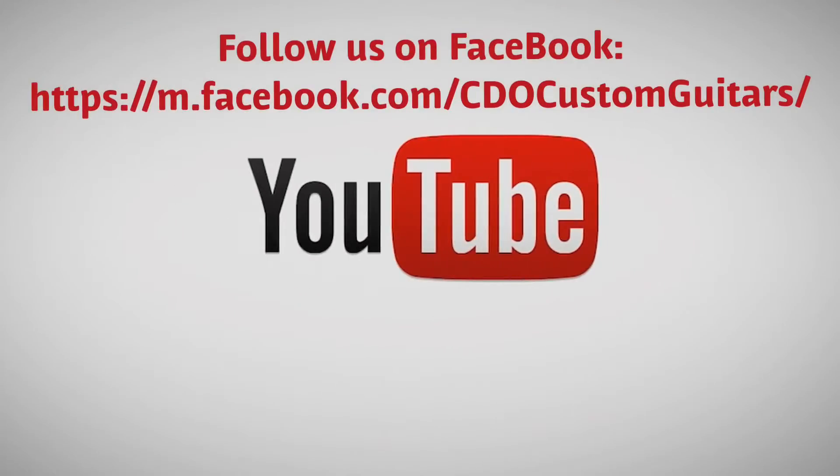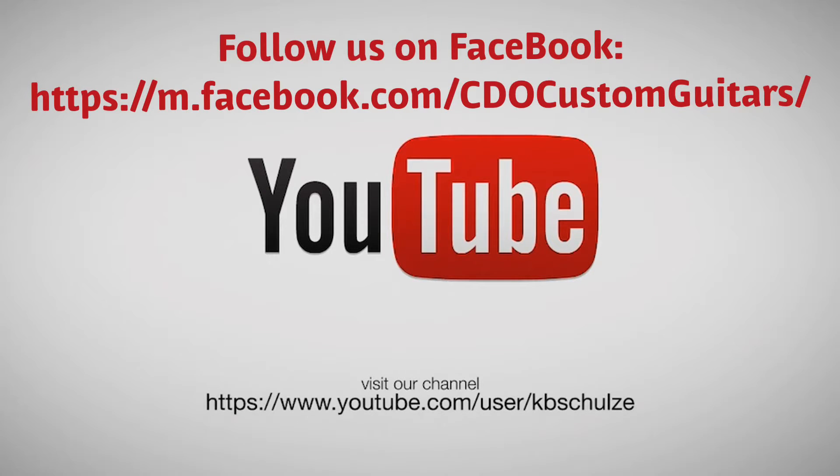Hey guys, stay tuned for part two. Thanks for hanging out. Don't forget to like my page and share a post for your chance to win a guitar. We'll see you November 6th, thanks.